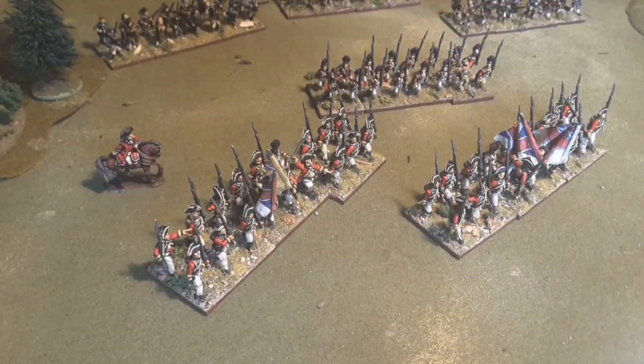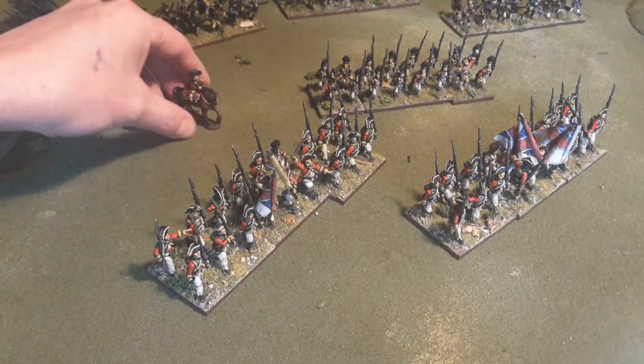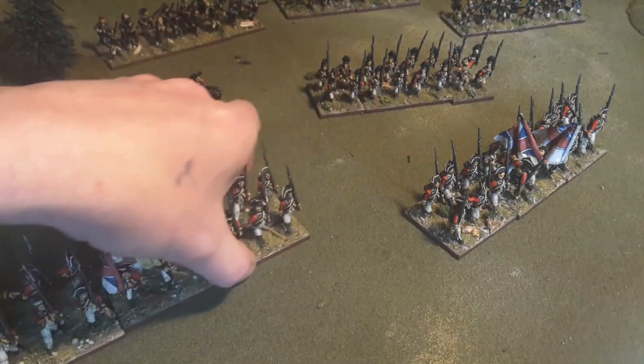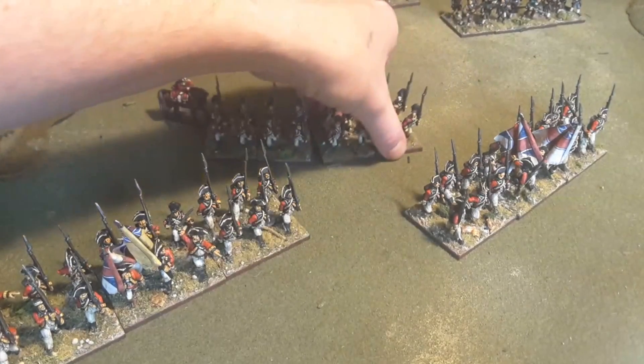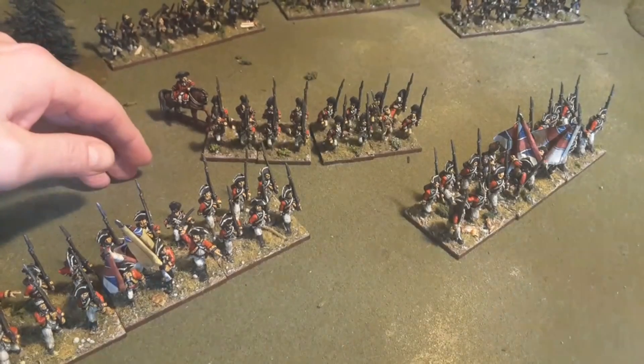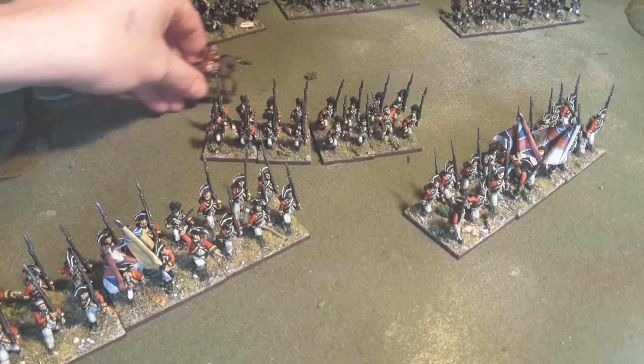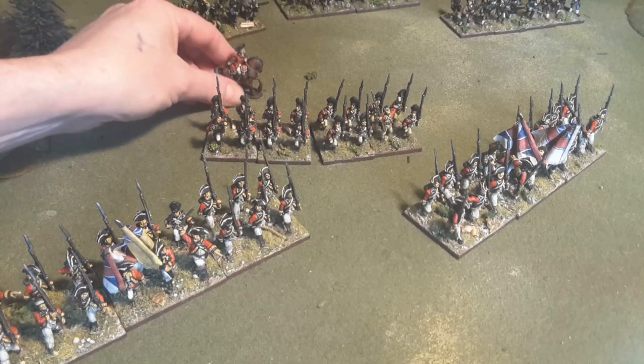Hey everybody, welcome back to my Bunker Hill project, recreating the Battle of Breed's Hill, Bunker Hill. I just finished a converged unit of grenadiers for the battle, as you can see right here. Got them all done. Get the lighting down there so you can see. I also finished one of the brigadiers.